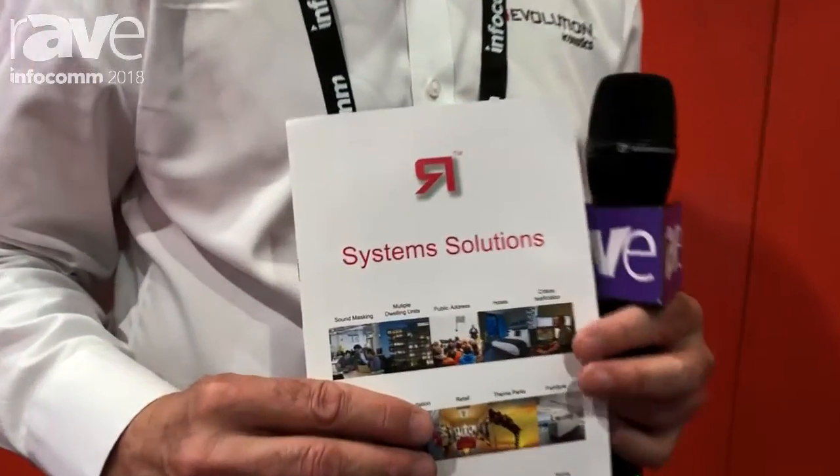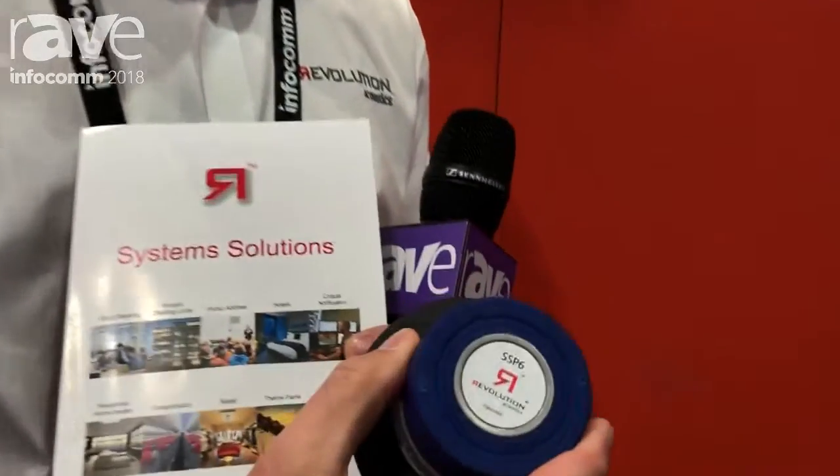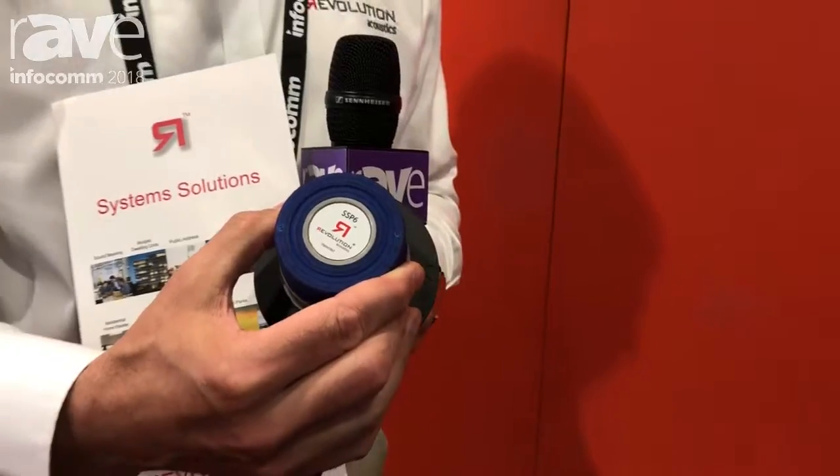Welcome to Revolution Acoustics here at Infocom 2018. There's a lot new for Infocom. We're producing systems solutions to complement our SSP6 multiducers right over here, which is a very small transducer able to energize all kinds of different materials — drywall, glass, wood, acoustic ceiling tile — you name it. This turns it into a massive radiating speaker, which changes how audio is deployed and absolutely improves the user experience to a level never before experienced in the industry.